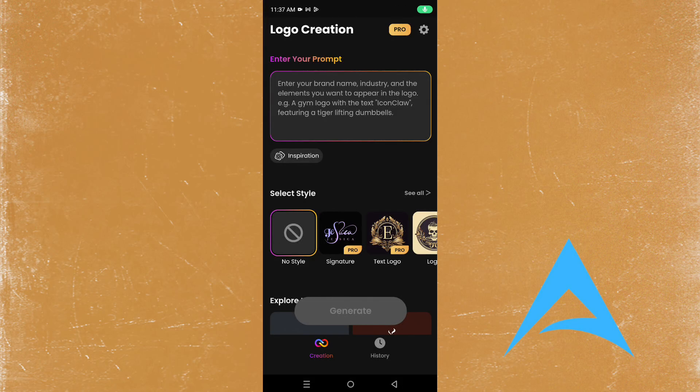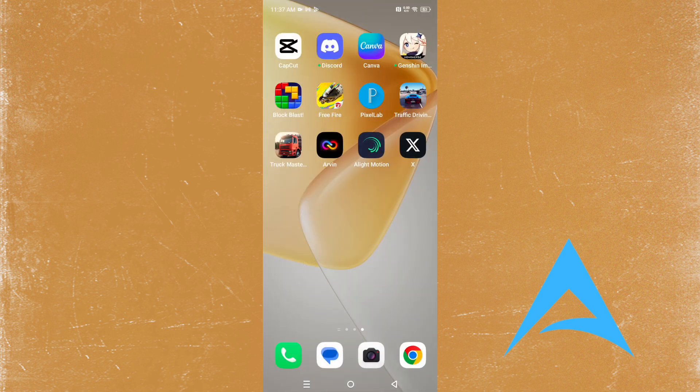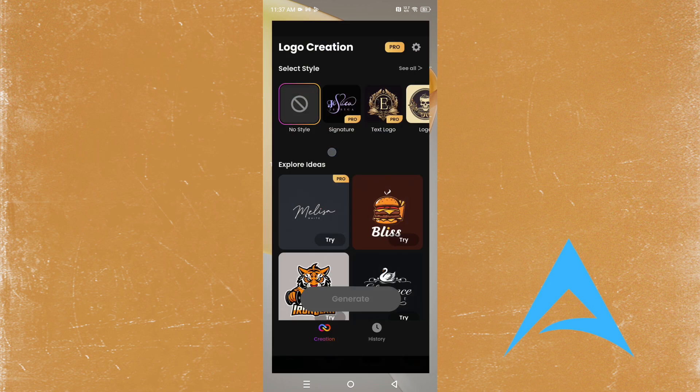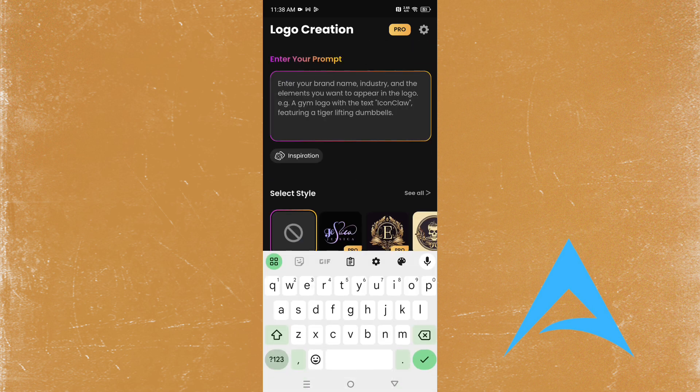Hey guys, welcome back to Find Your Solution. Today we're going to be doing a review of the Arvin app — apparently the ultimate AI logo maker. We're going to be doing an overview and trying it out for the first time. It tells me to enter my prompt, so let's see.